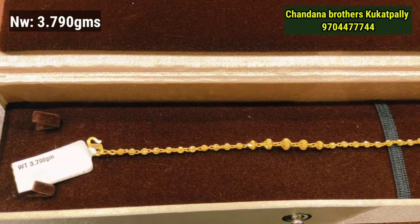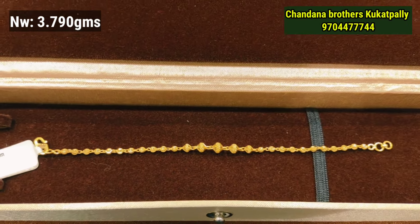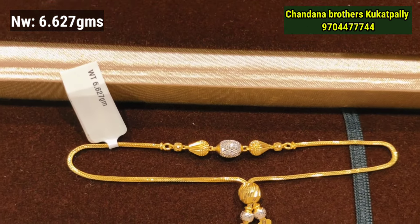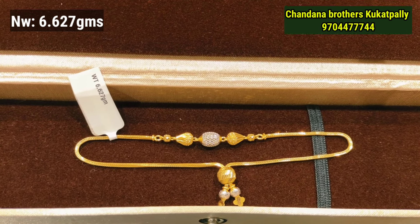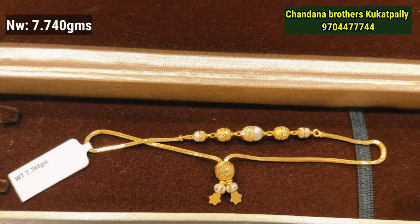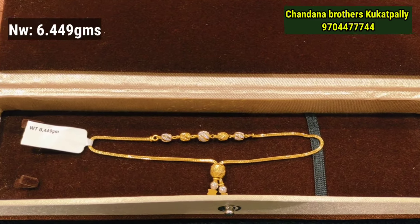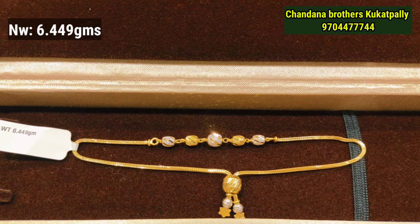The next model is 3 grams of gold weight with a ball pattern — try this for just 3 grams. The adjustment model comes to 6 grams of gold weight — you can put a gold design in the center and highlight it. You can also use an iron pattern in the middle or change to a wall pattern. The next model is 6 grams of gold weight with ball designs that vary across each pattern.